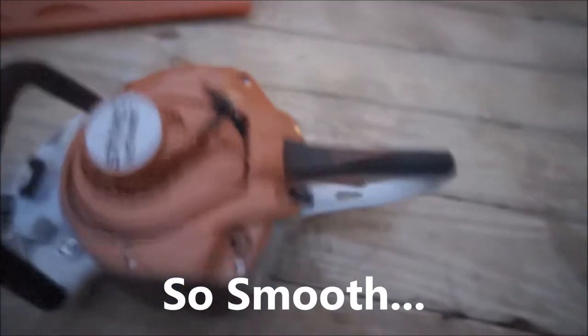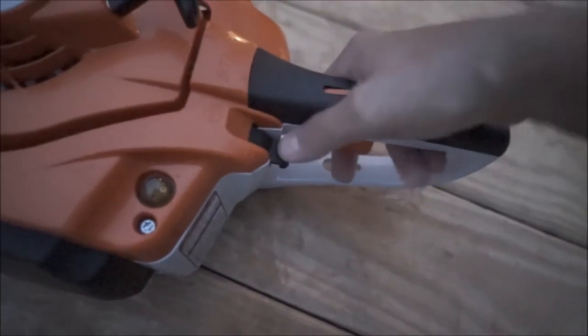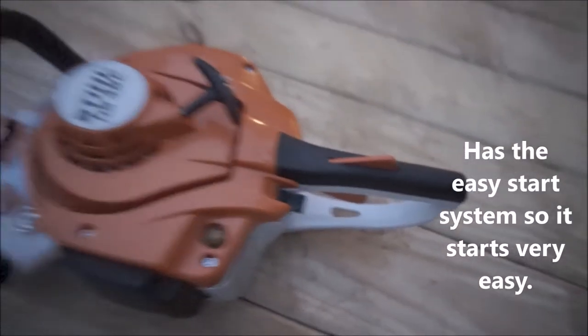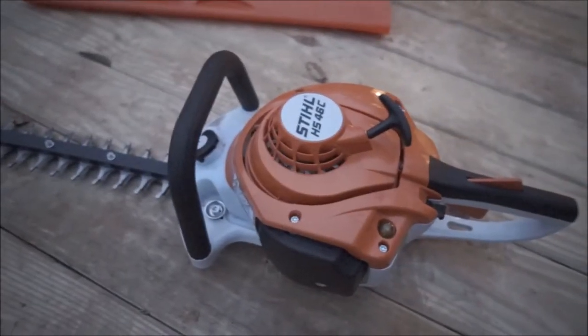It does have the anti-vibration system under the bottom, so this thing is super smooth on your hands — can't even really tell it's running. It's got the choke system where you hold this, push it down, get it to start, and it automatically comes off, which I do like. It's the same as the 56, it just has a different bar on it pretty much. It's got the same size motor, same build, same size gas tank.